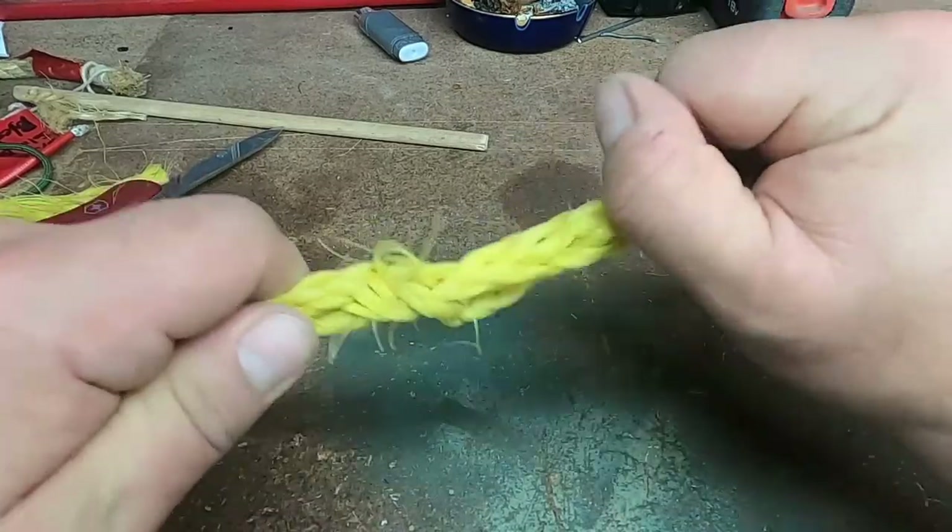So I can give that a pull and it's not going to go anywhere. That's how you splice — and now I'll hand it over to you.